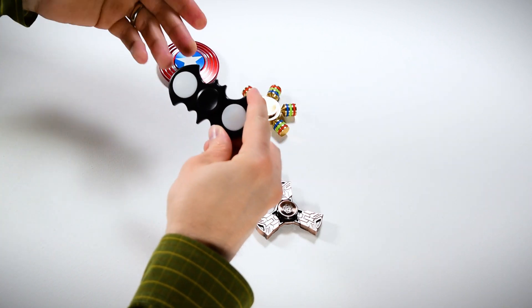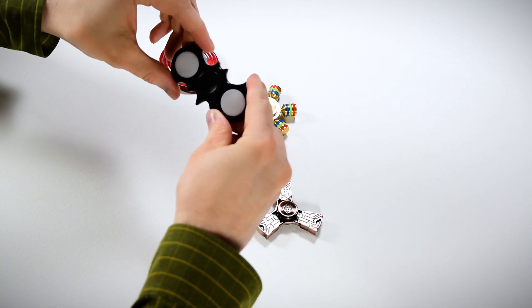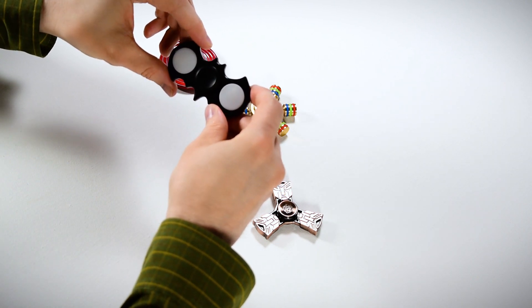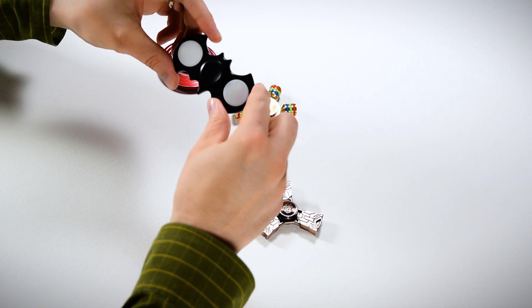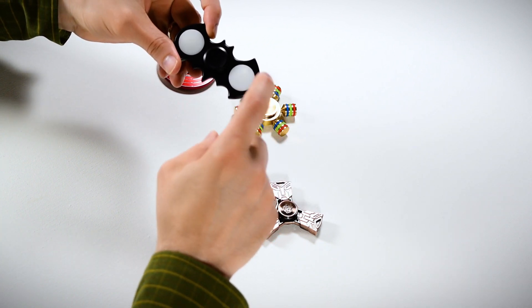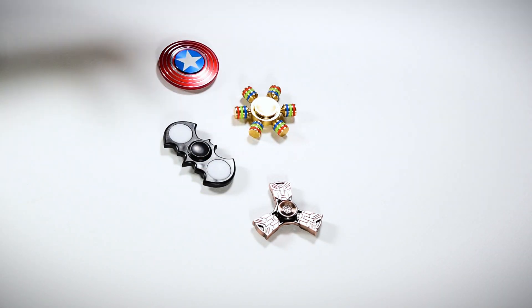The Batman one — if you're a Batman fan, I'd say go ahead, but there are probably some better ones out there now with a metal construction. This one had a very cheap plastic construction, doesn't spin that well, and the lights burned out, which I didn't like. Let me know in the comments which one you like best, and let me know if there are any others you've seen that you'd like me to review — I'd be happy to do that.